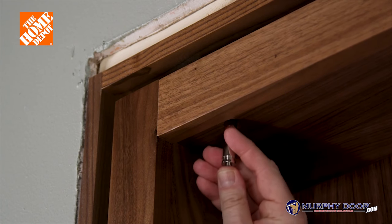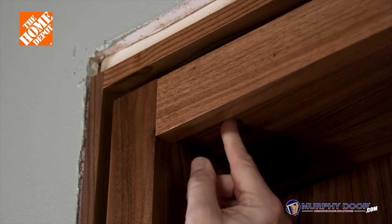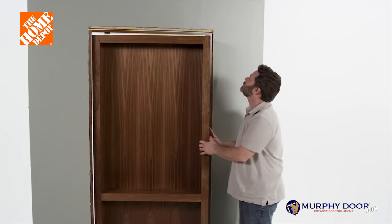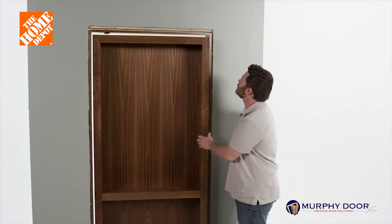For an outswing installation, align the holes of the top hinge and, from the inside of the cabinet, push the hinge pin through both sets of hinge holes. Make sure that the retractable pins on the top of the lock pin have passed through both sets of the hinge.